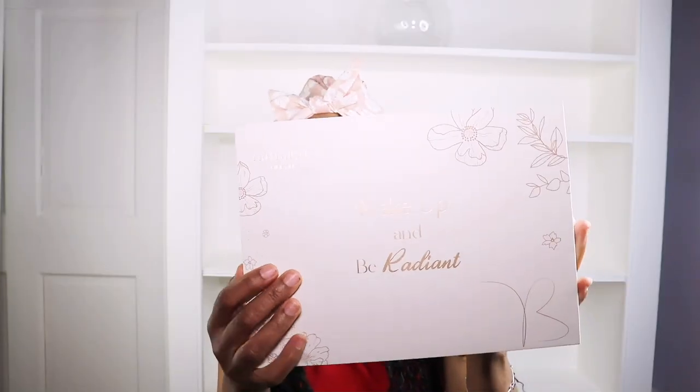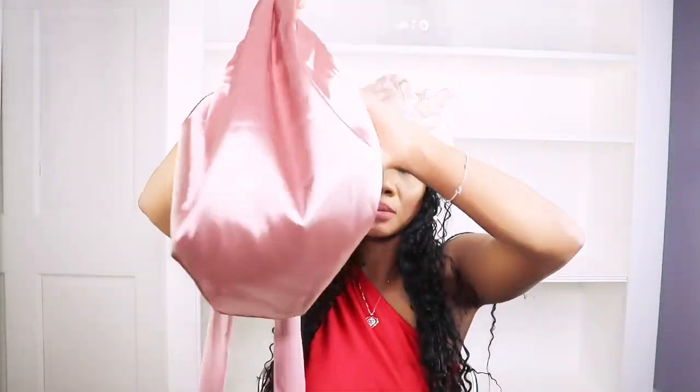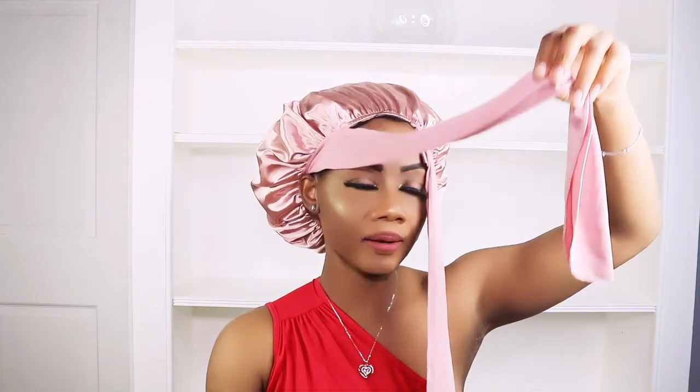Next I'll open the other package — I think this is the sleep cap. This is the satin bonnet. I'll go right in and put the bonnet on. This is cute because it has a little elastic right here so you can adjust it to your liking. It is double layer as well, adjustable, and has an elastic edge to keep it from slipping. You can go ahead and knot it like this.